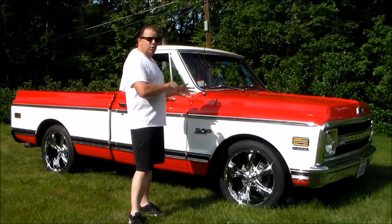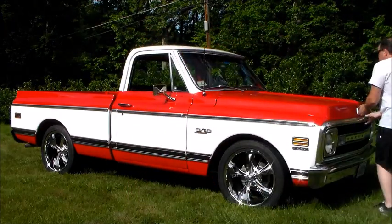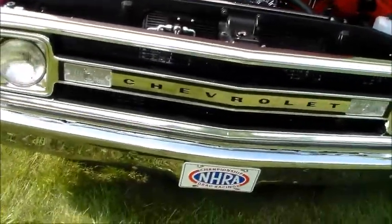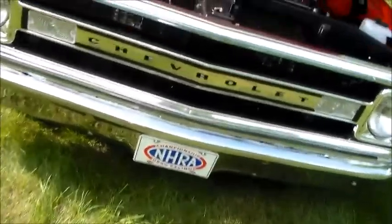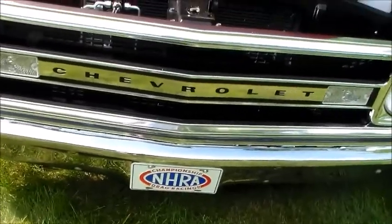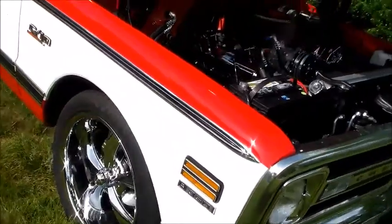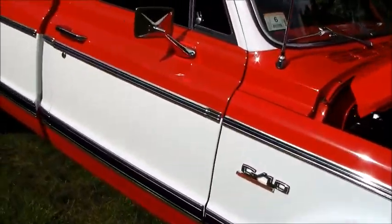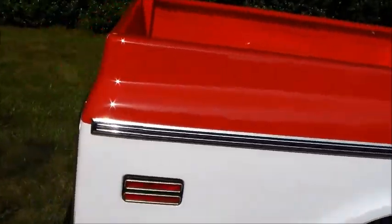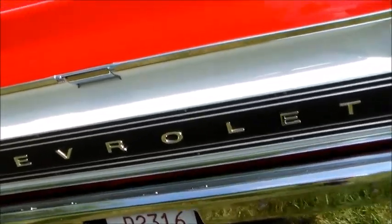I'm going to pop the hood open, grab the camera, and walk you around the truck. Starting out front, the front bumper is brand new. This grille is a real Chevrolet grille — embossed with Chevrolet, came from Chevrolet, it's a factory original grille, not a knockoff. All the trim and moldings on the truck are all GM original pieces — no Taiwanese crap on here. In the back, it's got the original Chevrolet tailgate pieces.